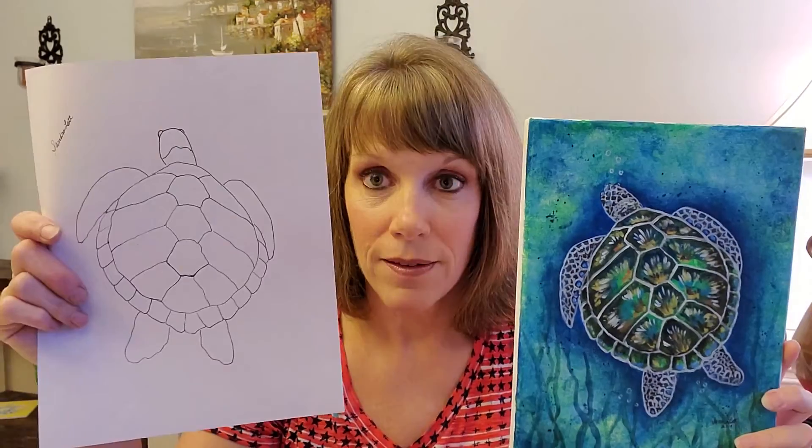You get a printable pattern that you can trace onto your canvas, and you'll also get to print a picture of my turtle so that you can refer to it. The class is $35 and if you're interested, take a look at the link below and check out the sea turtle tutorial.